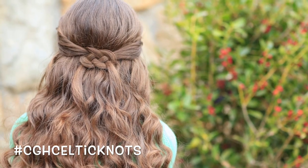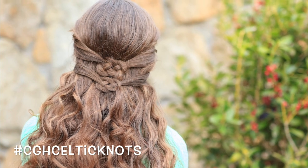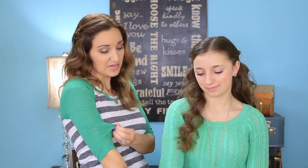Hey everyone! It's Mindy and Brooklyn from Cute Girls Hairstyles, and today I'm going to show you a couple ways to wear the Celtic knot. Now I'm sure you've seen this knot before — it's existed for a long long time. Since we have St. Patrick's Day right around the corner, what better time than now to be inspired by our Irish roots? You notice we're wearing our green today. Yay St. Patrick's Day! Now let's get started on the hairstyle.